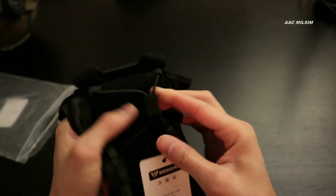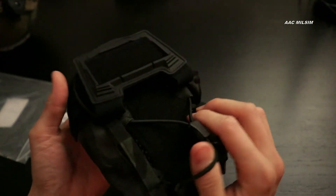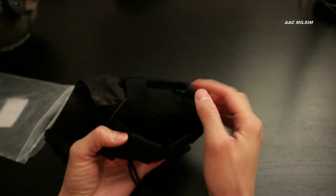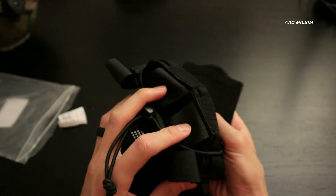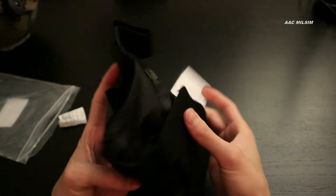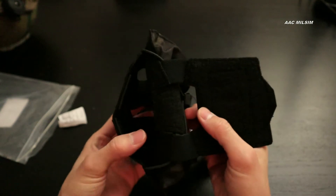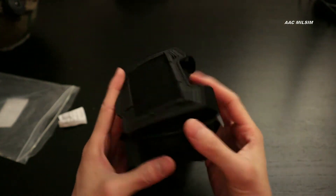It does have this bungee that can retain whatever it is you are trying to put there. This right here opens up — you can put a battery pack if you are running NODs, or a counterweight. I've heard of folks using 9mm bullets, or you could even use quarters or coins as counterweights, or you can actually buy the real counterweights. There are holes in here though, so I would put it in a separate bag and then put it in here if you were using this as a counterweight pouch.